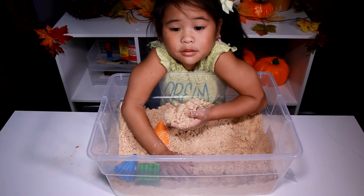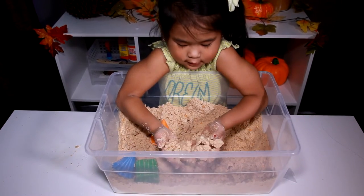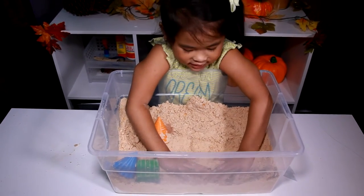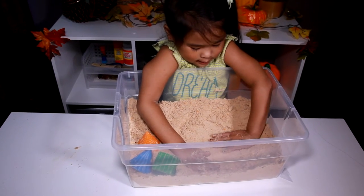Welcome to DIY with Ollie! Today we're gonna make some pumpkin play-dough! You can make lots and lots of things with it. It's so soft! Okay, let's go make it!